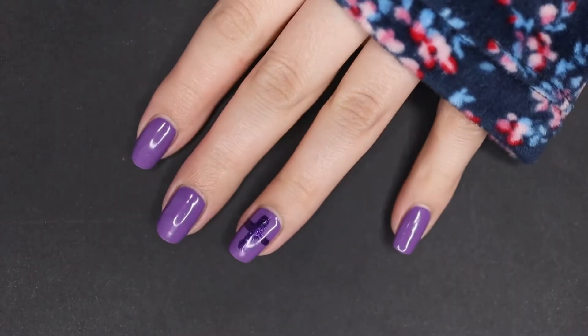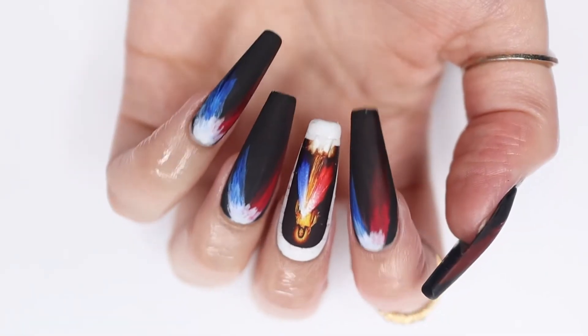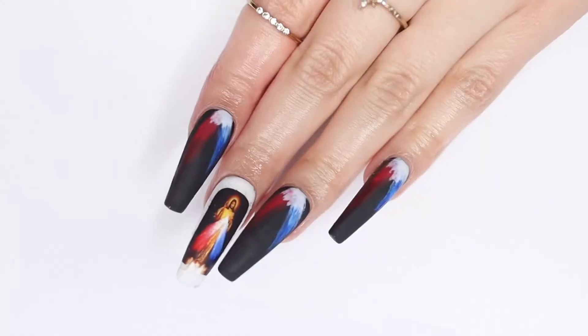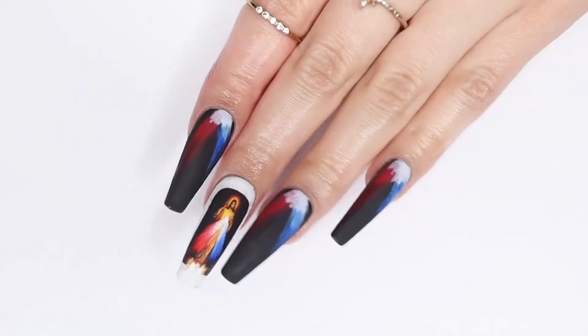Well everybody, this is how we started out the video — and then we got some fake nails and some decals later, and here we go. Oh my goodness, this is probably the nicest manicure I have ever done, and I might be biased because Jesus is on my nails right now. Now let's move on to the Divine Mercy prayer. Pray the Divine Mercy with me.